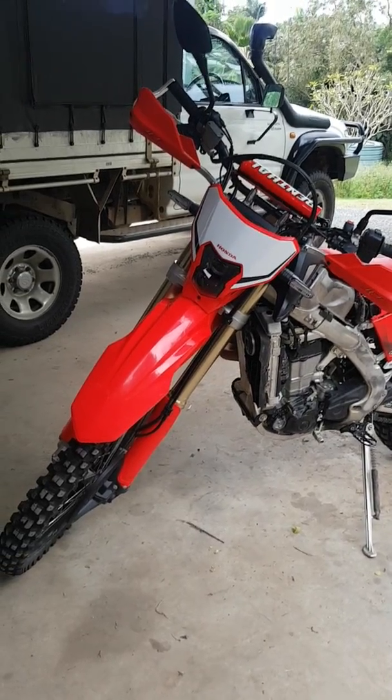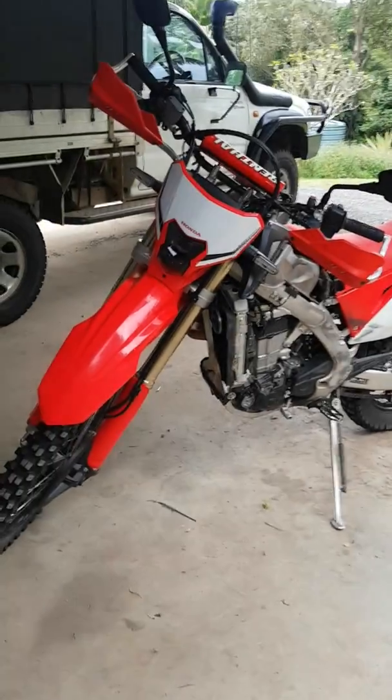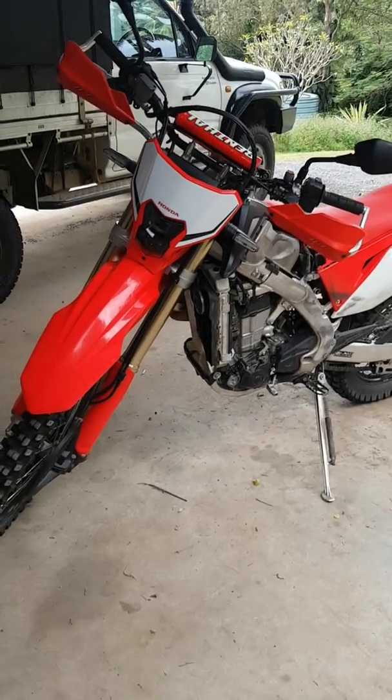Hello everyone, just doing a quick video to show you how to put a map switch on a CRF450L. Please note, I am in Australia, so our bike was the 25 horsepower version.